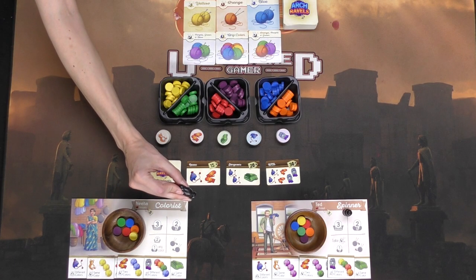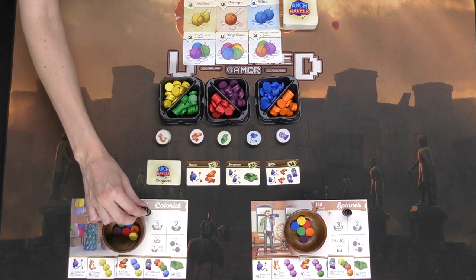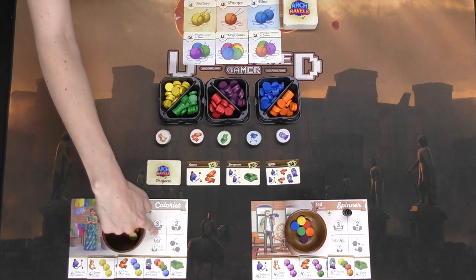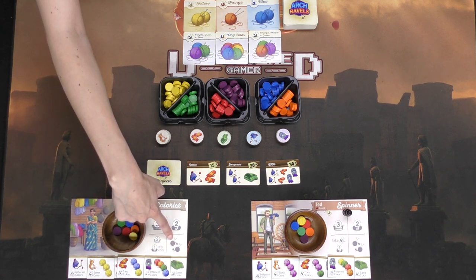On your turn you can take your Action Token and place it on one of the four actions. You can either shop for yarn, you can craft, you can do a combination of craft shopping and crafting, or you can exchange yarn.